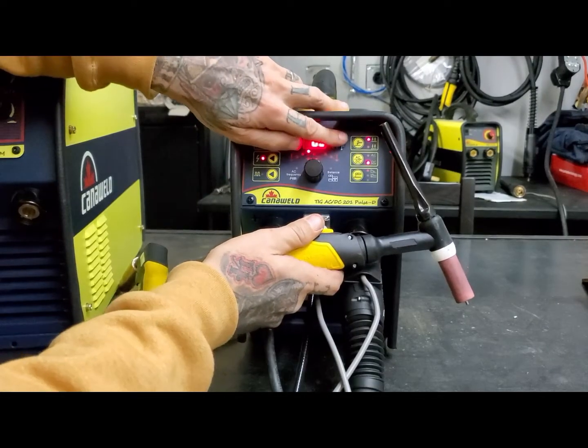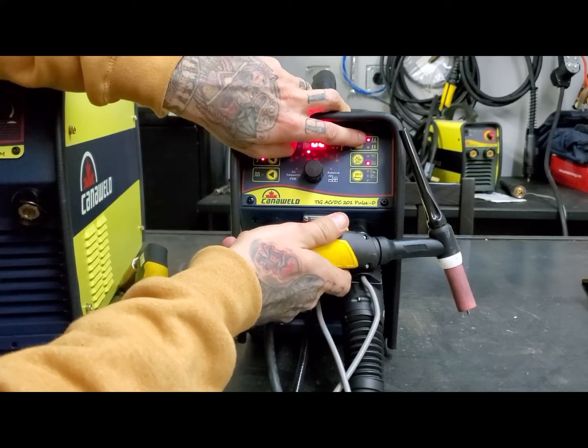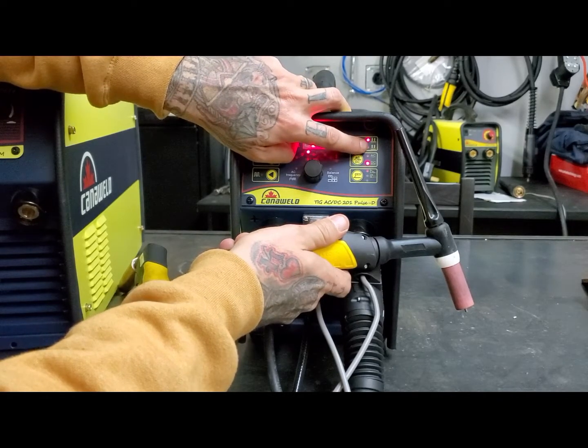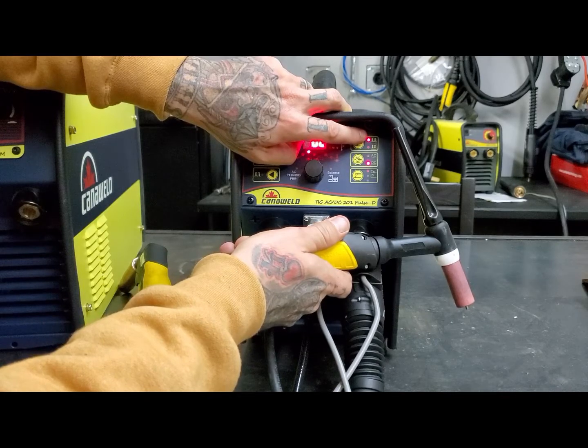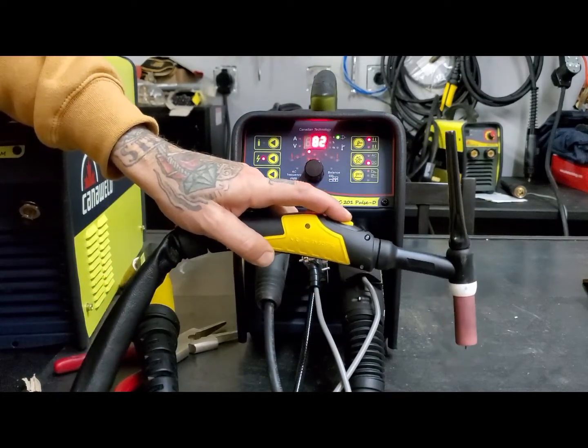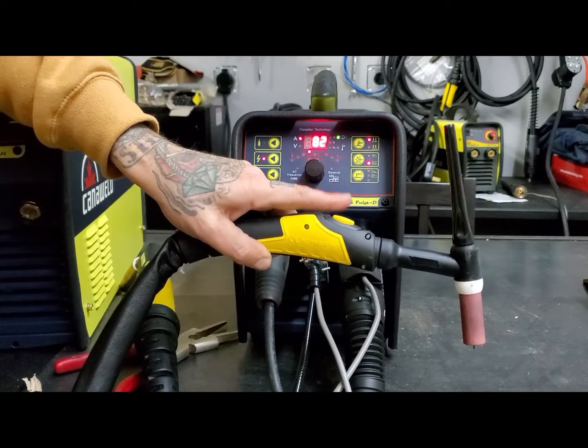We're going to do the best we can to explain this orally today, so stick with me and we'll get through it. On our TIG AC-DC, we've got that down arrow and the up arrow, and below it two double-sided arrows. Down and up is two-step, which means press the trigger, weld, weld, weld, release, stop welding.